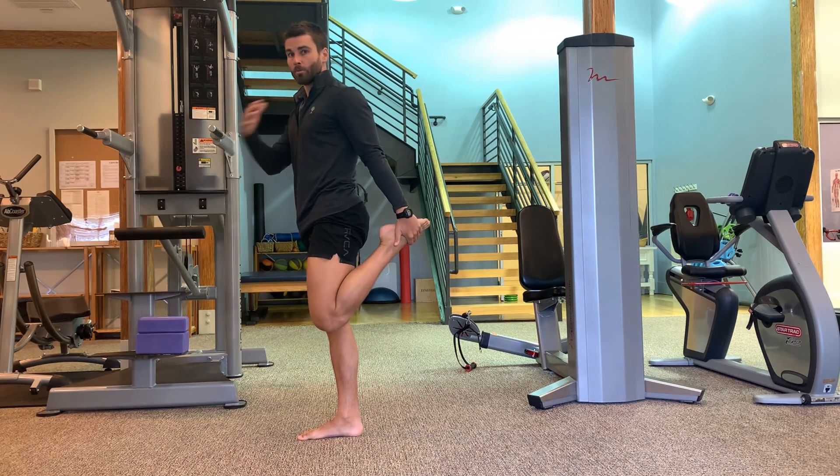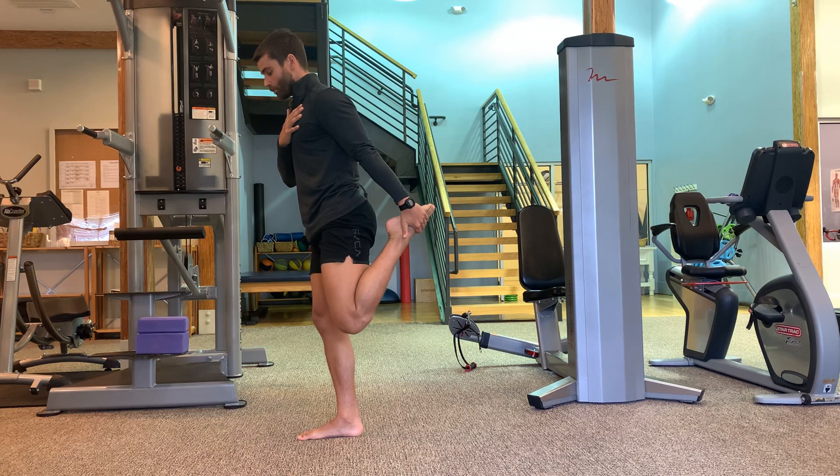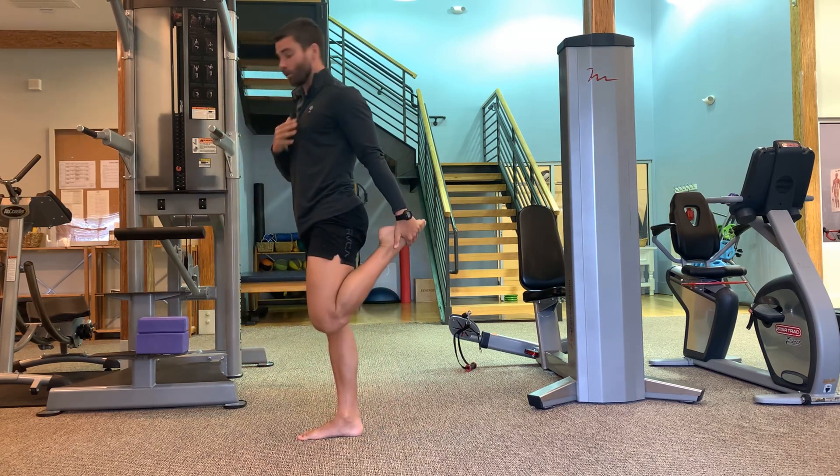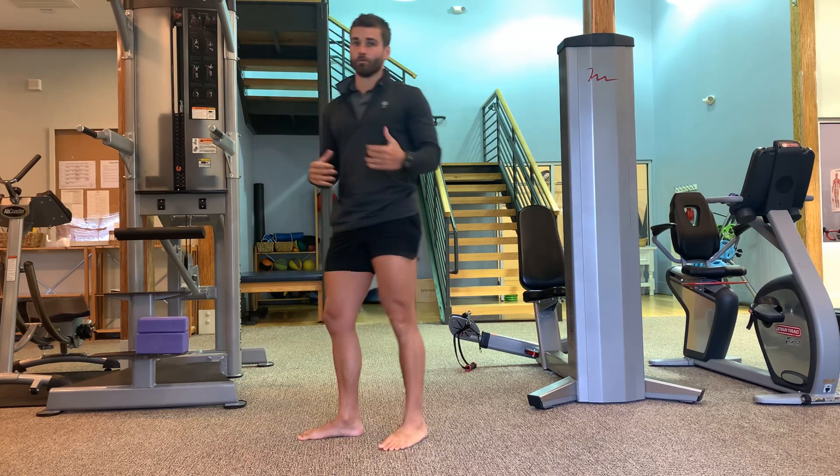Eventually as you get better, the more you bring your hand in, the harder these will be. So ultimately you can even bring your hand behind your foot.